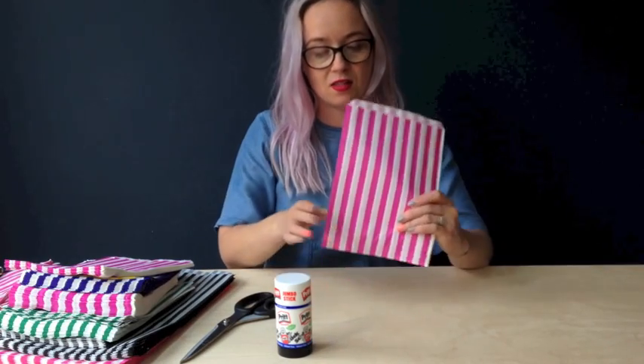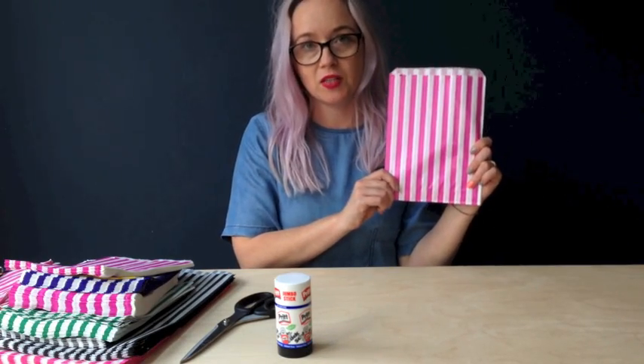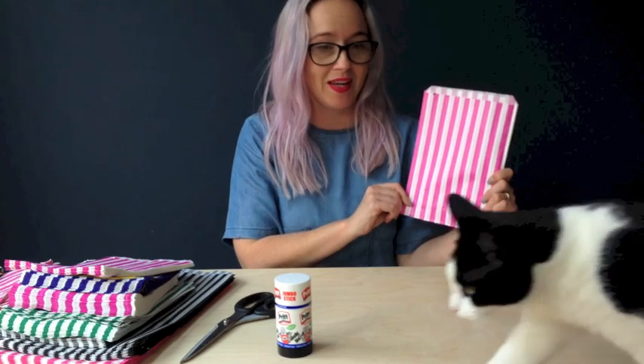So what you'll need for these are some paper bags. I've got these little sweetly short paper bags. Hello Batman!